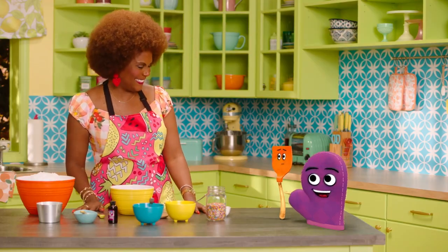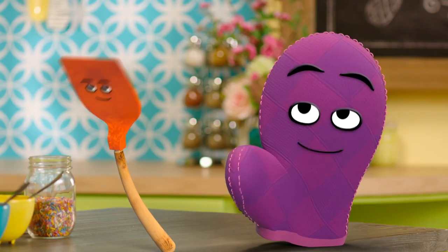Hello there, Bernie. Hello there, Starla. Hello, Miss Tab. Are you two ready to make a snack with me? Definitely. You know it.